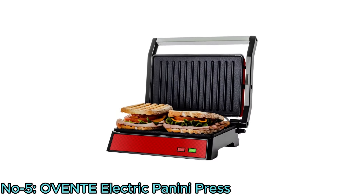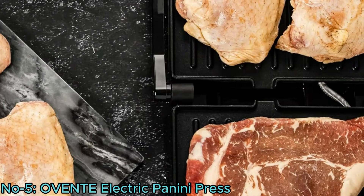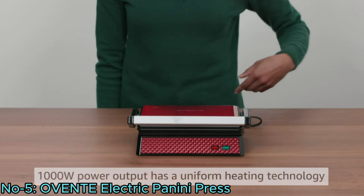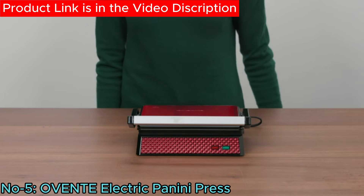Perfect for making sandwiches, quesadillas, burgers, and more, it features fast and even heating technology for consistent results. The thermostat control ensures safe cooking by maintaining the right temperature and preventing overheating.